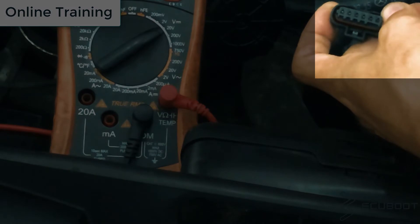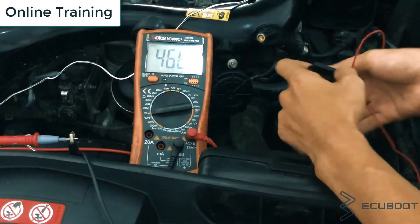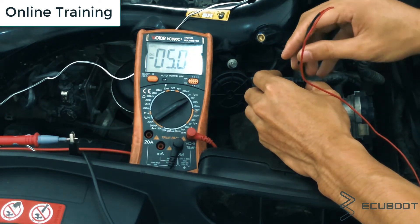You can see the pin numbers written on the connector, exactly as shown in the wiring diagram. Now turn your key on or press the start/stop button one time without starting the engine. For the multimeter, remember to choose 12 volts on the DC voltage scale. As you can see, when I measure pin number four, it gives me the power supply voltage to the sensor.